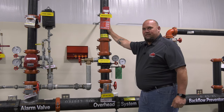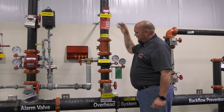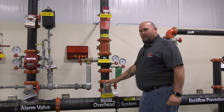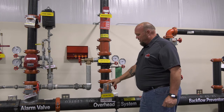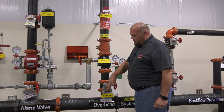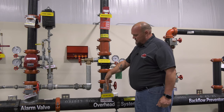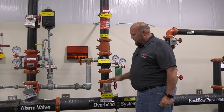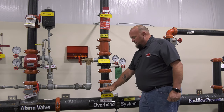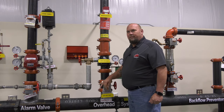All wet systems have typical components. You have your butterfly valve or your control valve. It's an indicating valve — when you instantly look at this valve you can see that it is open by this flag here. If it was turned over to the side it would be closed. If you look at it and it's up and down, it's open.